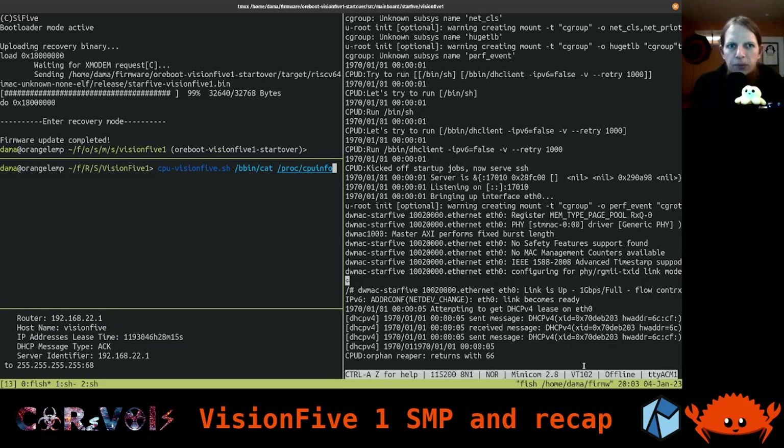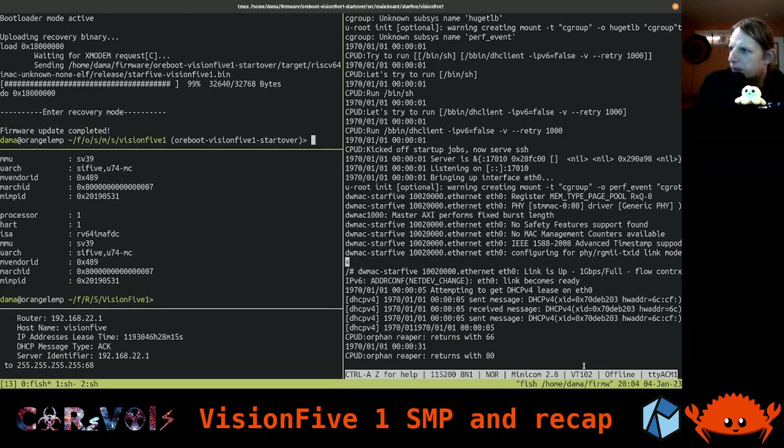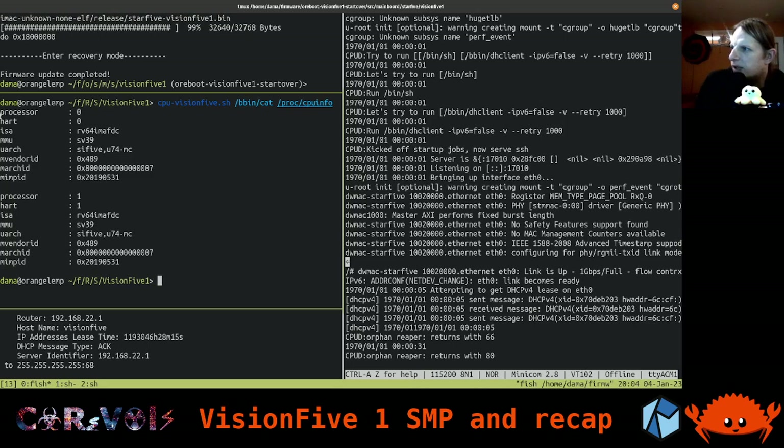That is also something we did last time, but we were only seeing a single core. Now, lo and behold, when we run this command we will actually see two cores that have come up. There should be two RISC-V cores, both having essentially the same capabilities because they are effectively the same core. And here we go — now we have our feedback. We can see there is processor 0, hart 0, and processor 1, hart 1. You can see we have two of those cores.